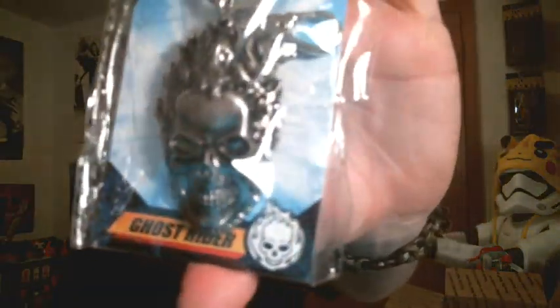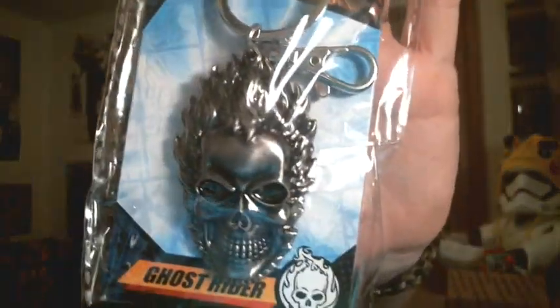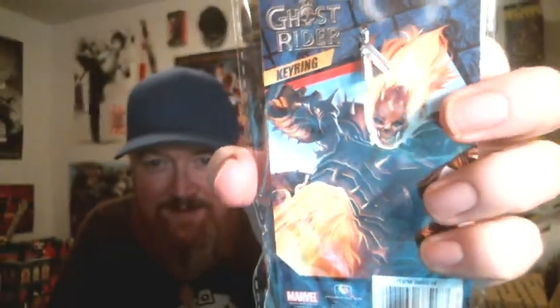Next I'm going to grab — I have got a metal Ghost Rider key ring. That is wicked. I love getting these key rings. The only bittersweet part is something this awesome has to go in my backpack, but I'm all out of zippers and hooks to hang things off of. So to get something new I have to replace something, take something off to put this in its place. I just don't know what that will be yet, but this is definitely going on the backpack.